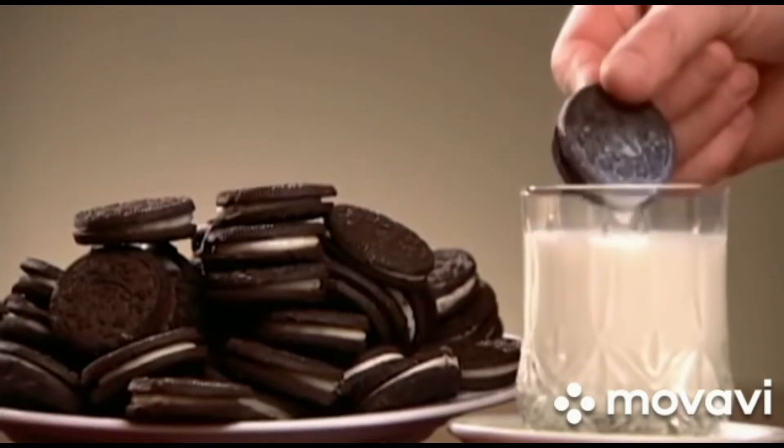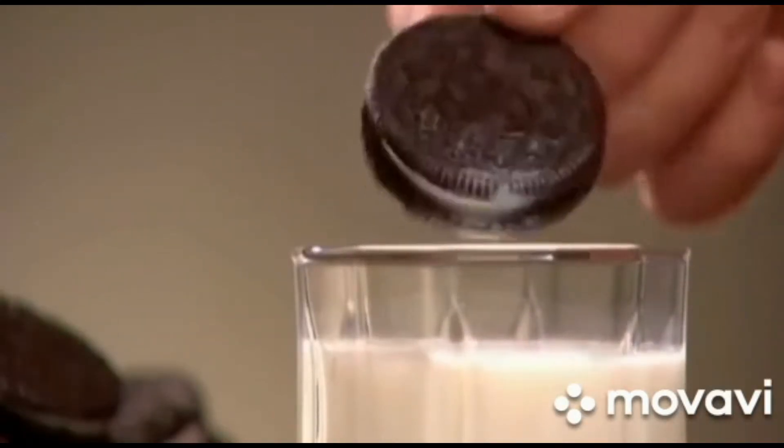A sandwich cookie and milk is attached to tradition, and whoever started it must have been one smart cookie.